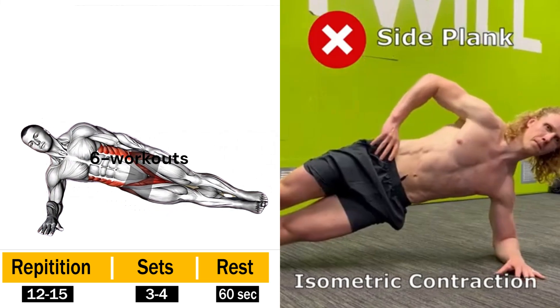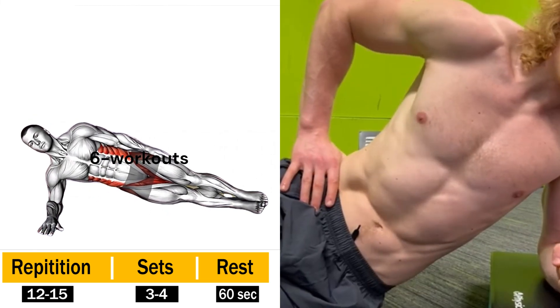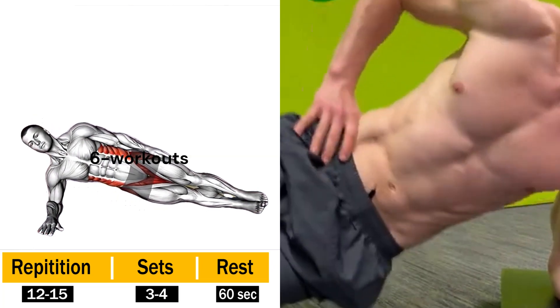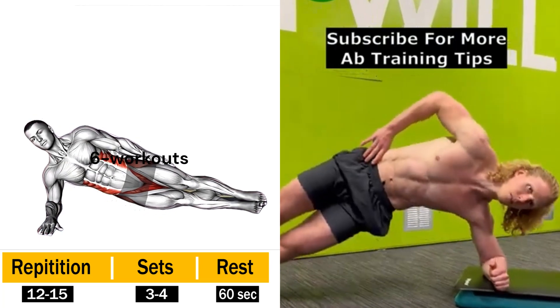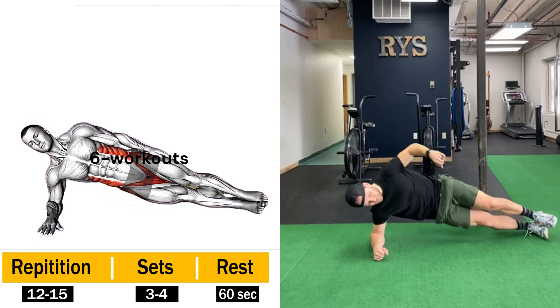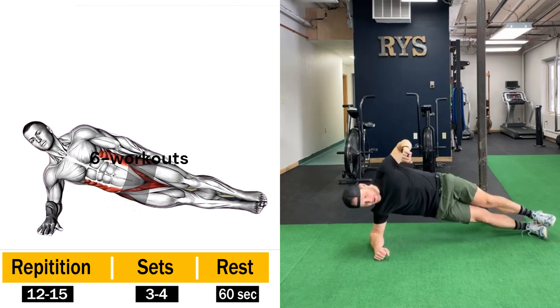Time to amp up the challenge with some side planks. Lie on your side, propping yourself up on one forearm, with your feet stacked on top of each other. Lift your hips off the ground, creating a straight line from your head to your feet. Engage those oblique muscles and hold this position for as long as you can. Feel the love handles trembling as they meet their match.